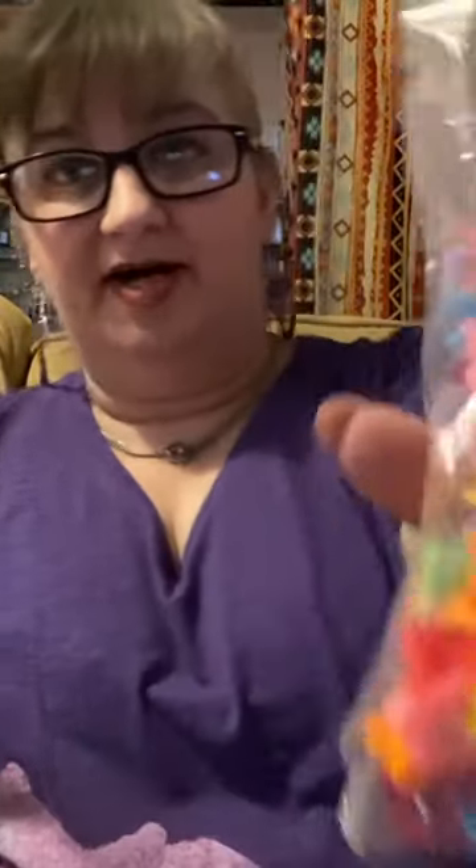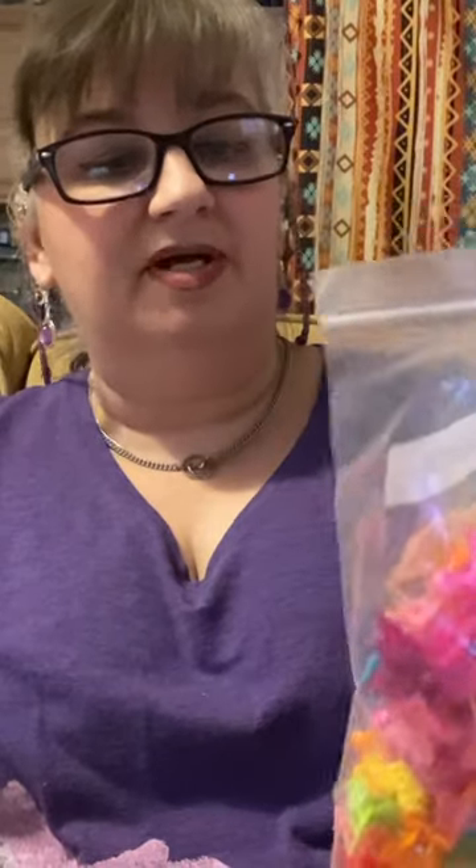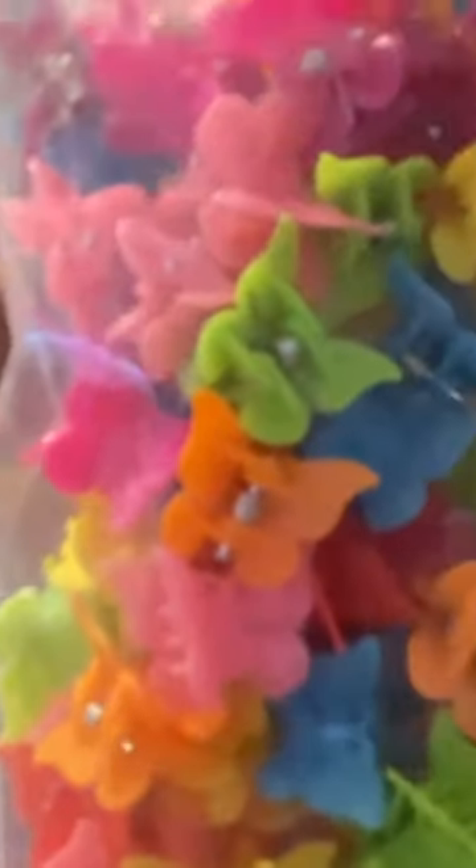And believe me, it's not easy to get a hundred pack of these. You find a lot that are like a 50 pack, or maybe an 80 pack — I think I've seen an 80 pack — but I really wanted the 100 pack. And there's a ton of different colors in there: pinks, magentas, red, orange, light pink.